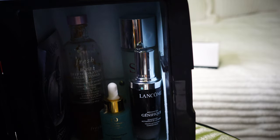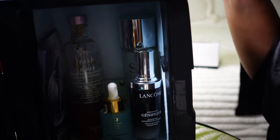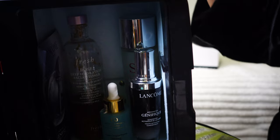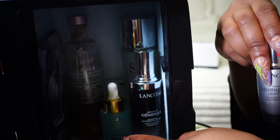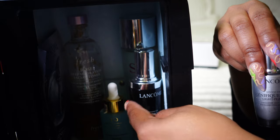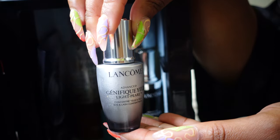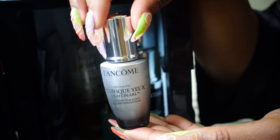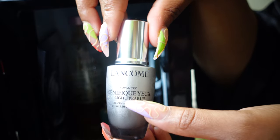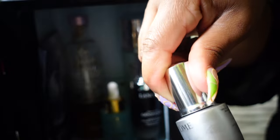Next up, after your serums, those are my face serums. Then this is an eye serum — this is also by Lancôme, from the Génifique line. I think it's called the Génifique Eye Light Pearl. It has a pearl applicator and you just massage that under the eye.